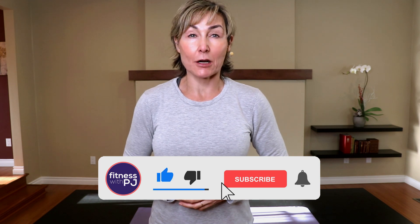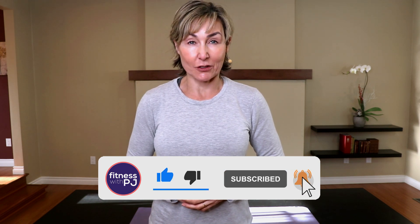Hey there, good looking. Do you want some yummy stretches for the neck and the shoulders? Maybe to do while you're seated at your desk, or after a workout, or just any old time? Well, grab a chair, have a seat, and follow me on these amazing stretches to help release the tension in your neck and your shoulders.